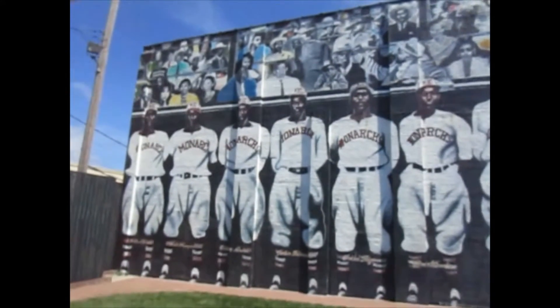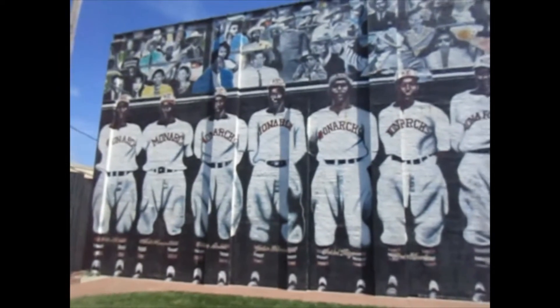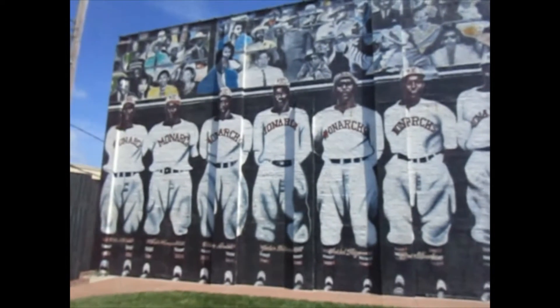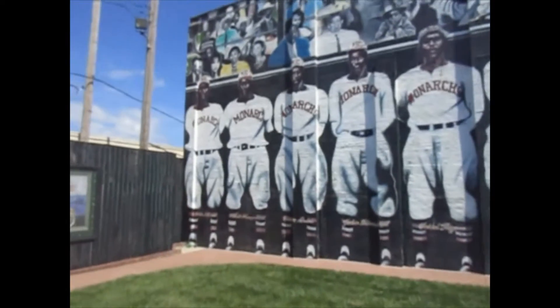Check out this beautiful mural here in Kansas City on 19th and Paseo Street. This is depicting some of the great players of the Negro League team, the Kansas City Monarchs, and a couple of them I've visited their graves.